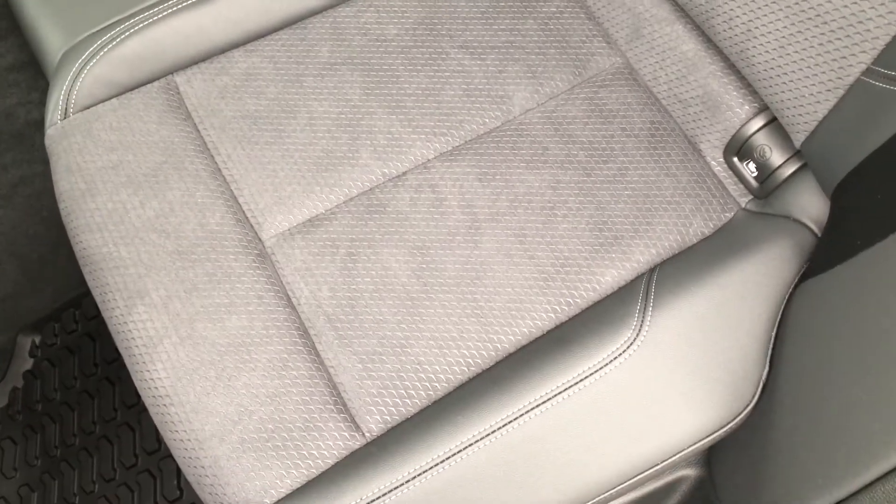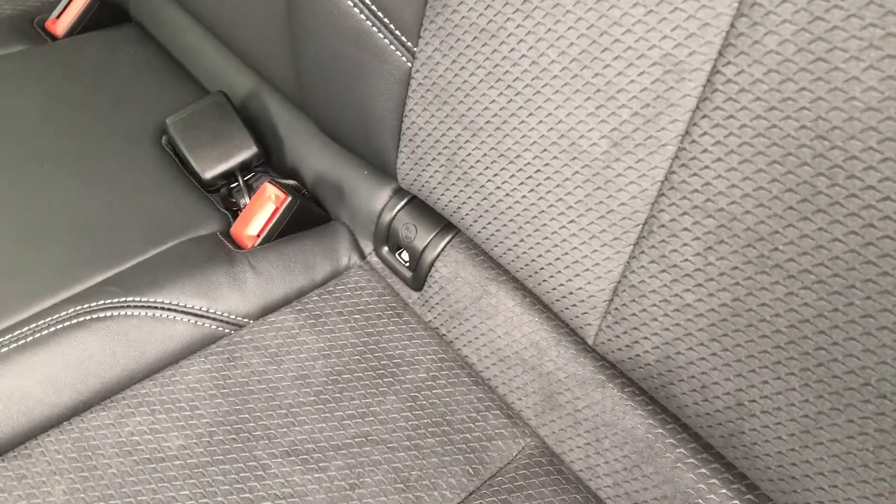This particular model does have the ISOFIX points meaning your children will be safe at all times. There is also the centre armrest and the rear air conditioning.